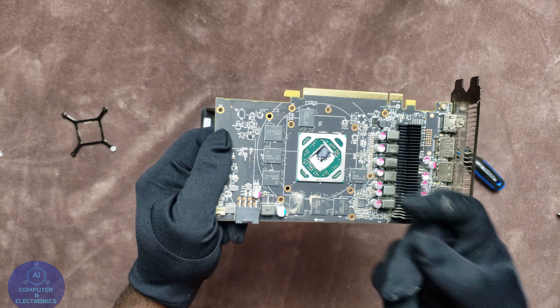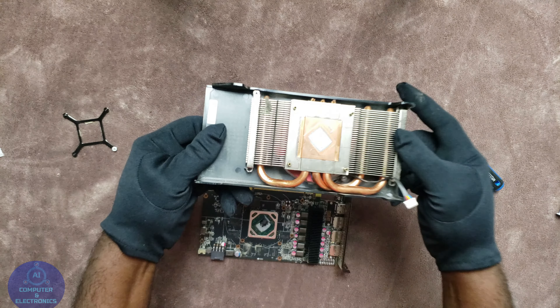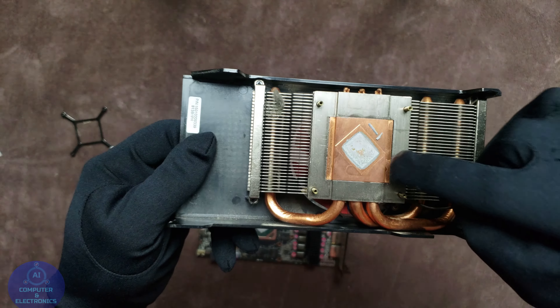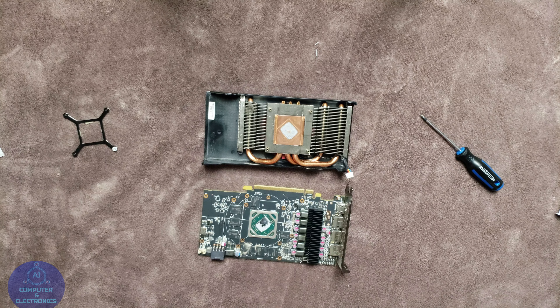Now that we have the fan disconnected from the PCB, let's take a look at the chip. As you can see, the thermal paste on the chip is very much dried out, completely dried. It is not moist anymore, so this will definitely cause overheating or maybe the card will eventually die.